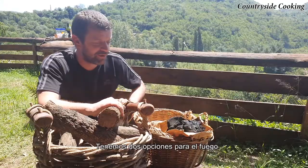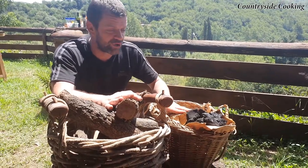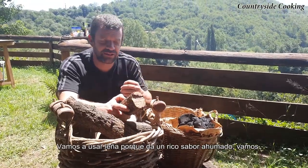So we've got two options for the fire. We have carbón and leña, or as you might know it, charcoal and firewood. We're going to use leña because it gives it that nice smoky flavour.